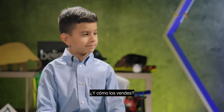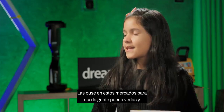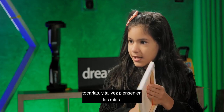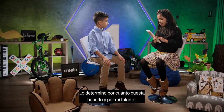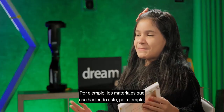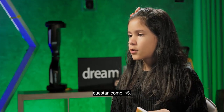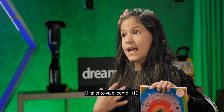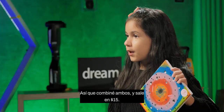And how do you sell them? I put them in these arch display stands so people can see and touch them, and maybe they'll think about rainbows. And how much does it cost? I determine it by how much the materials cost and my talent. For example, the materials might cost $5, and my talent is worth $10, so I combine both of those, which makes $15.